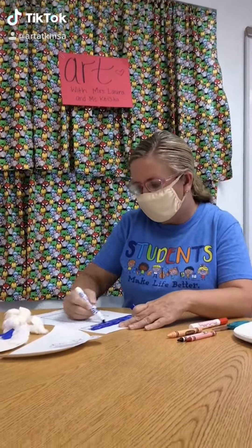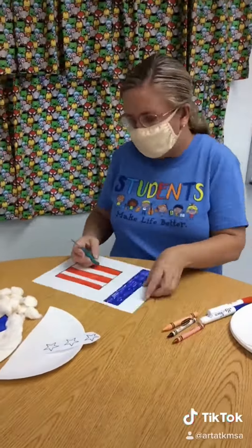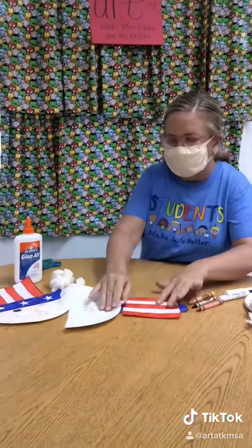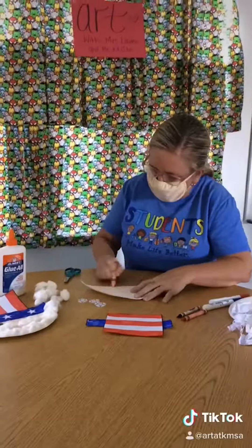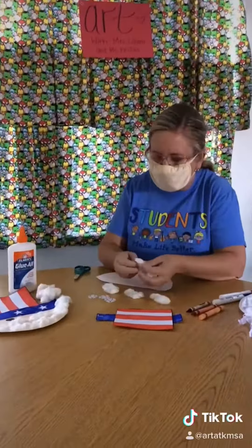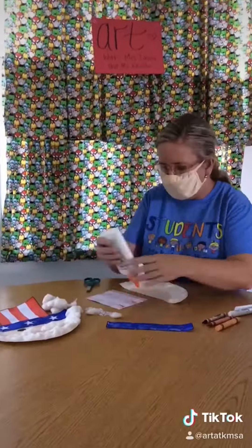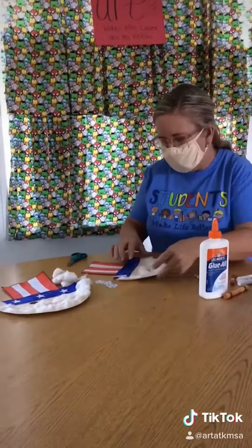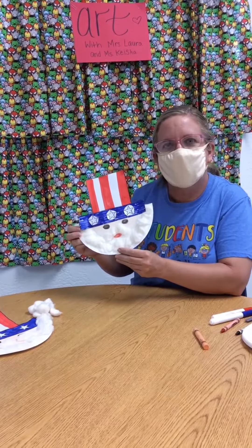Alright, I'm going to go ahead and get started. And then you're going to have a peach, a white, and a red crayon to make his face.